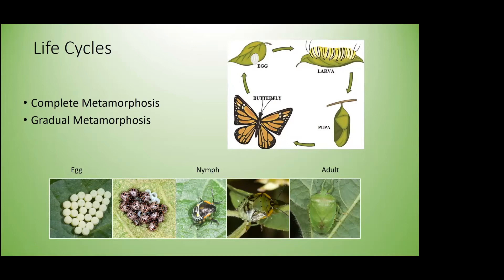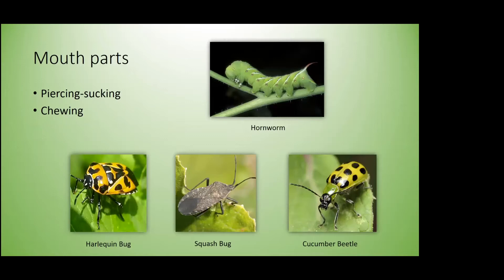Gradual metamorphosis — like the green stink bug shown here — is where insects hatch out looking similar to the adult and feed on similar things throughout their life. They don't really change host plants as they grow. Knowing what mouth parts pests have can help with identification and help you figure out what damage is occurring — for example, whether a rabbit is chewing something or Japanese beetles are skeletonizing your plants.